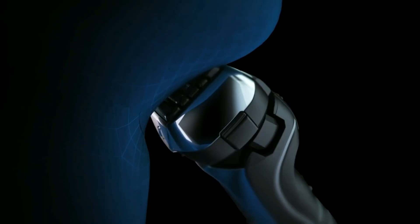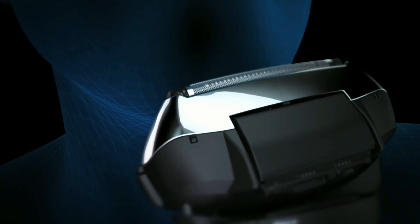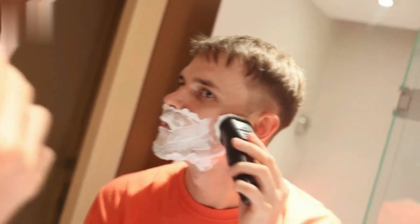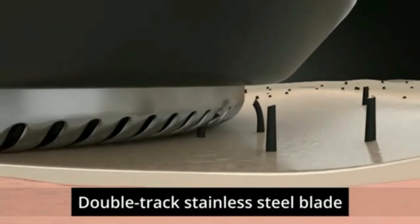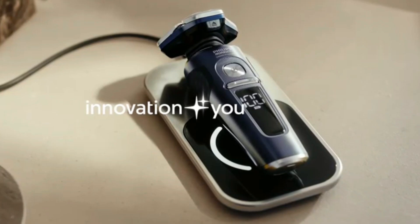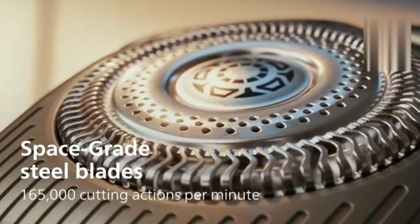This handy cartridge is designed to keep your shaver in top condition by providing a quick and easy cleaning solution. It effectively removes hair, gel, and foam residue, ensuring your shaver stays hygienic and performs at its best. Simply pop it into the cleaning station for a fresh, clean shave every time.